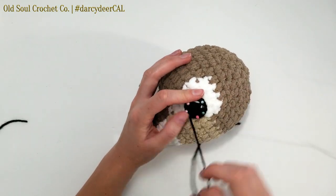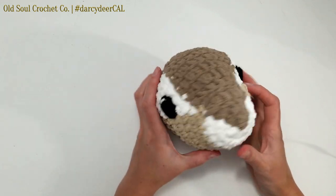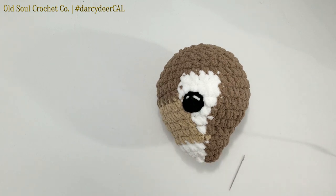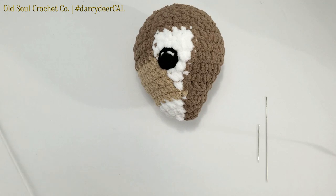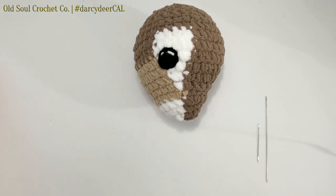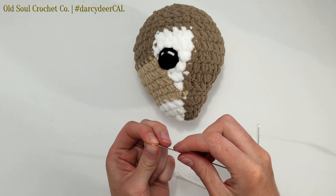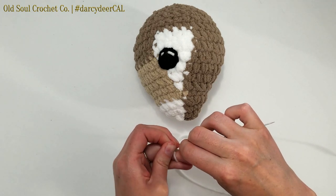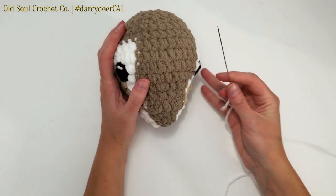Repeat the same thing on the other eye for attaching, then we'll come back for the nose. Now that we have the eyes sewn on both sides, the next thing is to shape the head. You can use either a yarn needle or a doll needle. The nice thing about doll needles is that they're really long; the harder thing is they have a smaller eye, which can be challenging. You'll need about 12 inches of white medium weight yarn.